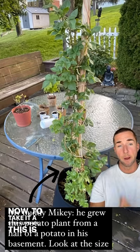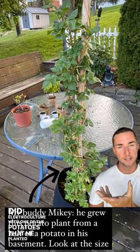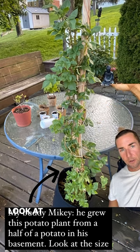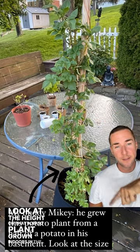Now to take it a step further, this is my buddy Mikey, and he did electroculture with one of the potatoes that he planted. This was indoors in his basement, and this is a piece of wood wrapped with copper. Look at the height on that potato plant grown indoors in the basement.